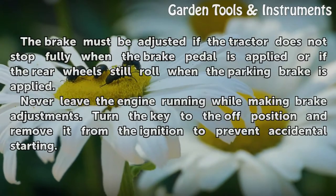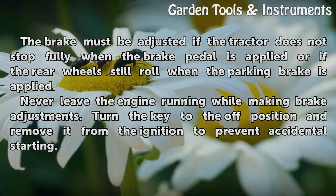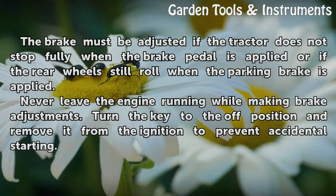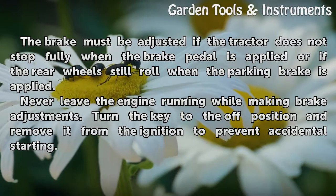The brake must be adjusted if the tractor does not stop fully when the brake pedal is applied, or if the rear wheels still roll when the parking brake is applied. Never leave the engine running while making brake adjustments. Turn the key to the off position and remove it from the ignition to prevent accidental starting.